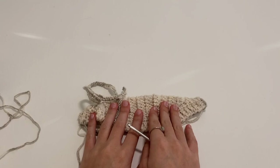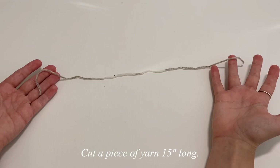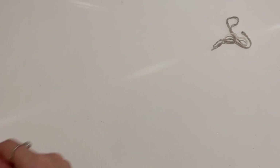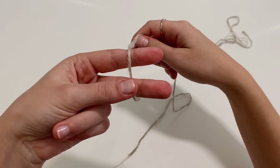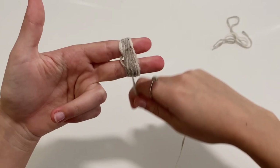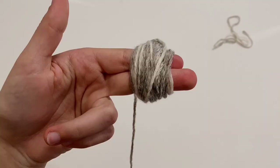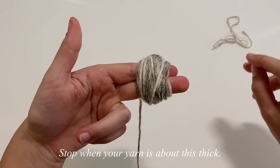To get started with our pom poms, first cut off a piece of yarn about 15 inches long and put that to the side. Then pick up your yarn and we're going to make these pom poms with our two fingers. Hold the little tail and open your fingers, then begin wrapping around these two fingers. They're going to start getting closer and closer together — don't worry about that. Continue wrapping around these two fingers until you reach a thickness that looks about like this, then stop your winding.